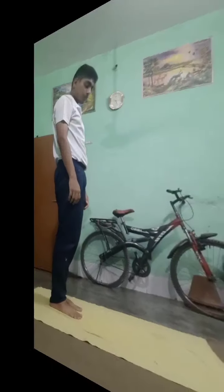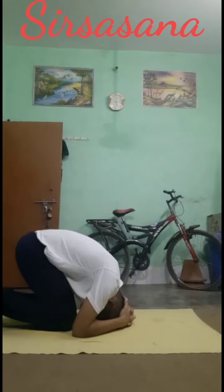Siddhasana. Stimulates the pituitary and abdominal glands, and strengthens the arms, spine, legs and lungs.